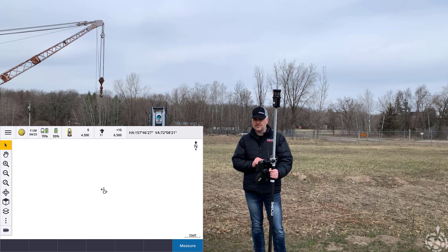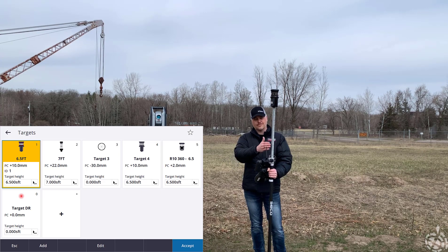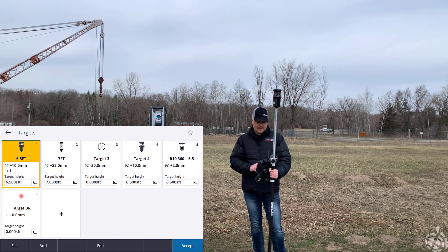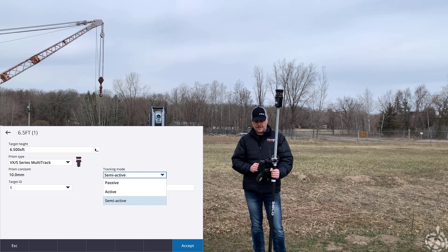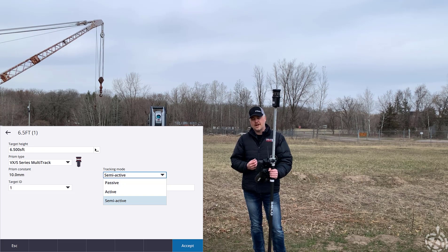One of the things we want to get rolling first is to make sure we have the correct prism selected. If I tap the prism there you can set up as many targets as you wish. We recommend setting up those targets ahead of time — you can have them all set to the multi-track and have all your different rod heights pre-done. That'll eliminate the human error aspect of things if you're switching from six and a half foot to seven to eight very quickly without having to manually key that in. Here's our 6.5 multi-track — I'll be doing target ID number one with our MT-1000. I'm going to be using semi-active mode. You can also choose from passive or active. Semi-active is our more accurate method — it allows us to use the active tracking technology, but when you enable a measurement it'll switch to passive, lock on to the center of the glass, take that measurement, and switch back to active tracking simultaneously. You can also give it a display name.